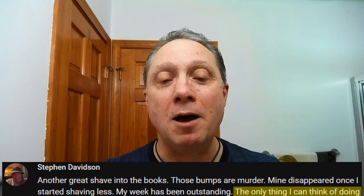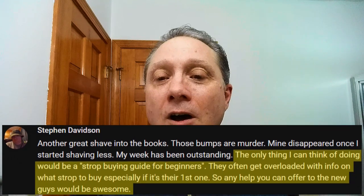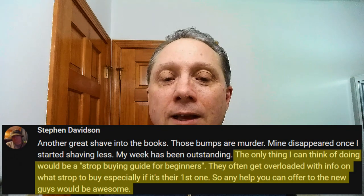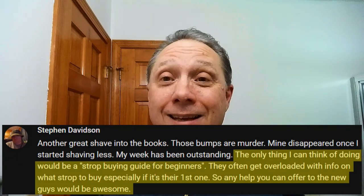In tonight's Straight Razor Edge Friday Special, we are looking at a Strop Buying Guide for Straight Razor Beginners. Steven Davidson commented on one of my videos recently and said, 'Can you do a strop buying guide for beginners? Beginners often get information overload looking at their first strop, so any help you can offer would be awesome.' Steven, thank you so much for your comment — this one's for you.